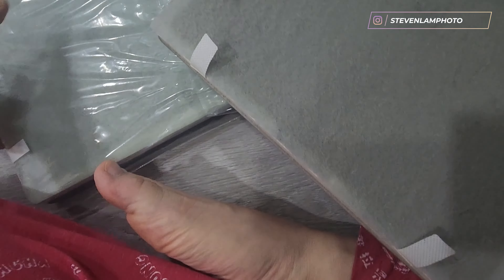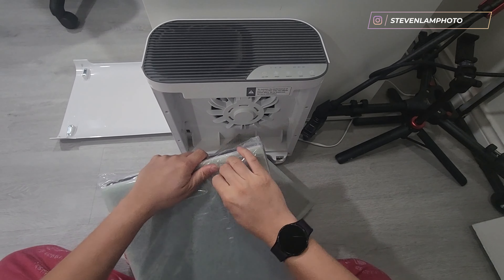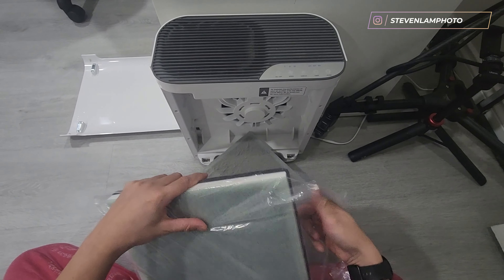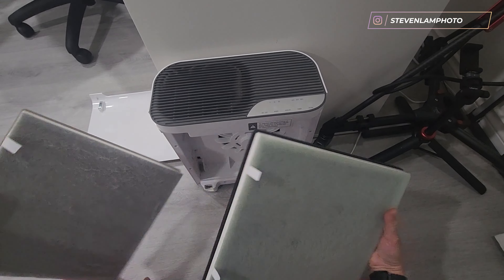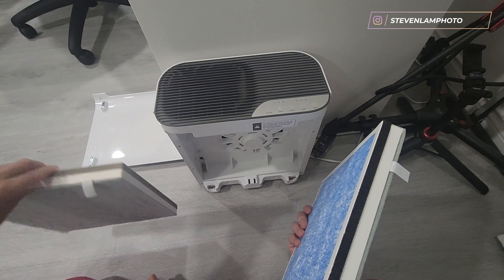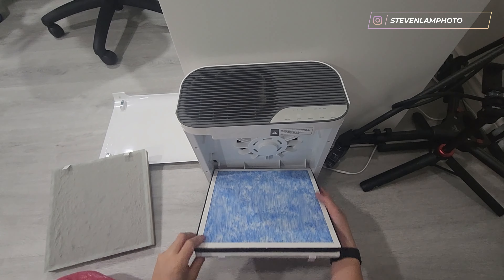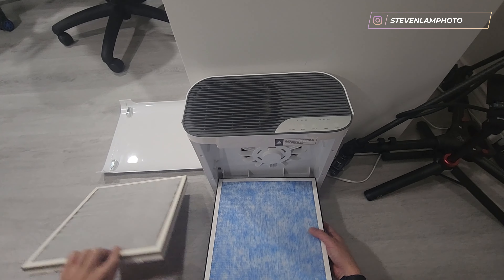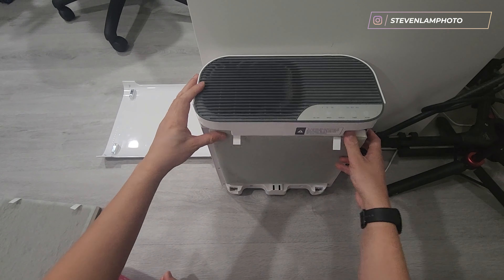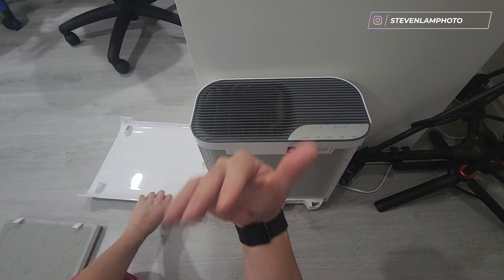Here's what the new filter looks like — it's a new style. You can shake it a little and sense the activated carbon rocks inside. Both parts of the filter are included. Doing a quick unboxing and filter swap — it looks nice and new. Hopefully it fits in there. Slide it in and it's good to go.